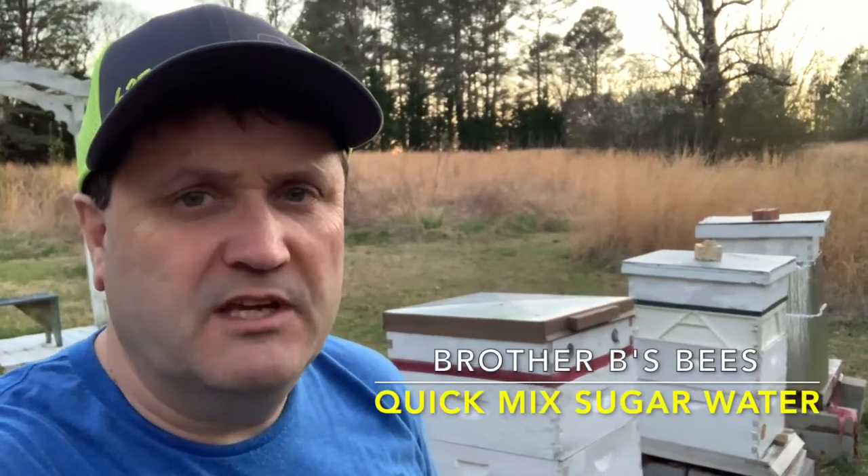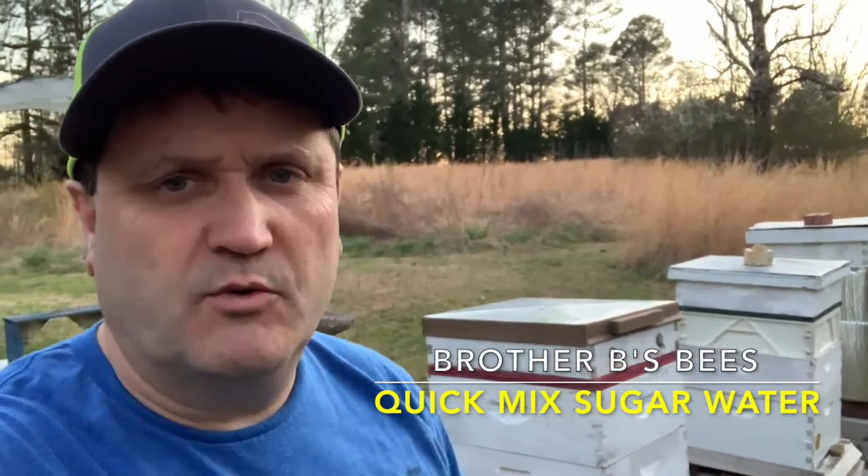Welcome to Brother B's Bees. This video is a short video about how I quickly mix sugar water and put it in the top of my hives to feed my colonies in the spring as they're building up.